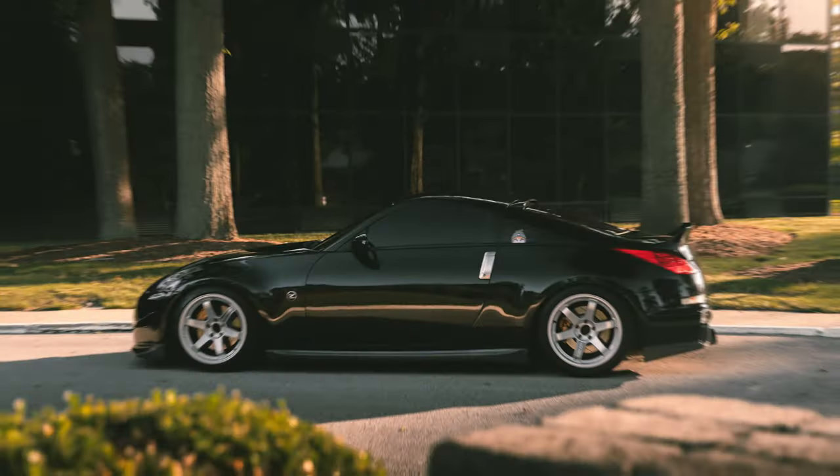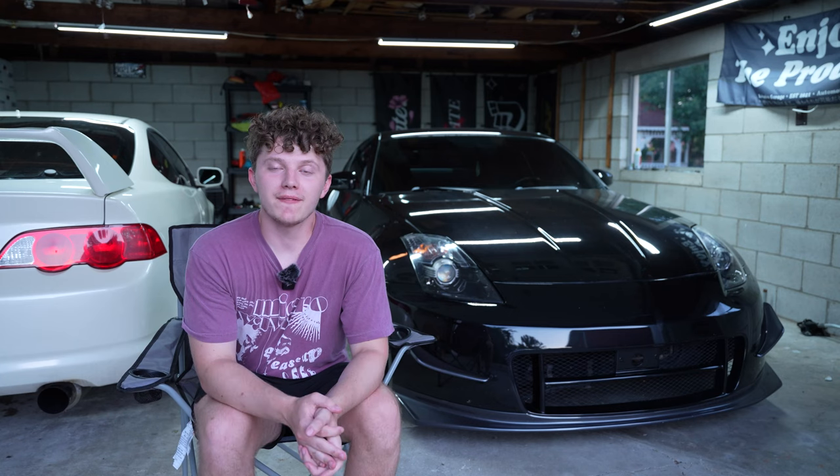Hey, how's it going guys? My name is Jonah and this is my 2006 Nissan 350Z. Today I'm going to give you guys a build breakdown of the 350Z and everything I've done to it over the past four years. I actually just hit the four-year mark with this car, so it's come a long way and I'm really excited to show you guys what I've done to it.